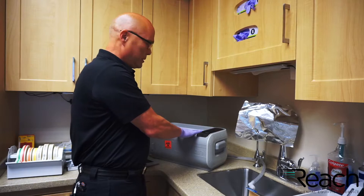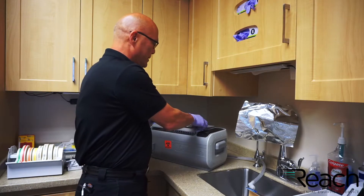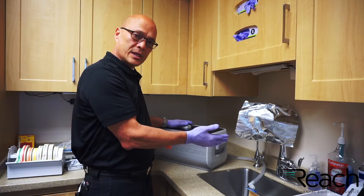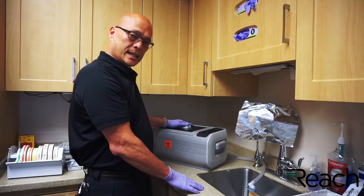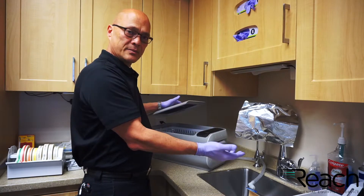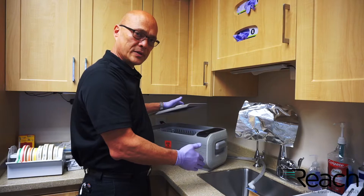Put a basket in place, put your instruments in, put the lid on and select a time. Follow the manufacturer's recommendation as far as the time and start. Once it's done, take the instruments out, rinse them off, let them dry, wrap them, and follow whatever the procedure is in your office.